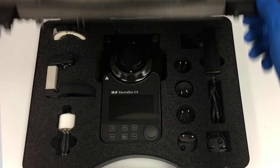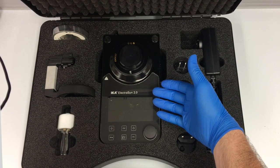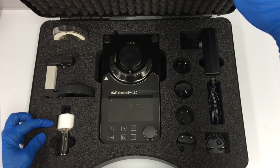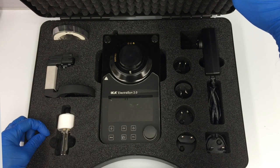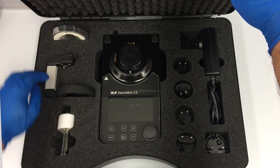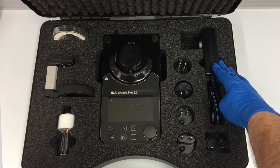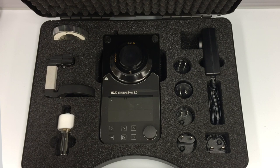Unlatching the latches here, what's included is first the Electrosyn 2.0 main unit. We also have a vial that includes the vial cap, electrode holders, and two graphite electrodes. We have the holster that holds the vial to the Electrosyn and screws on via the bayonet attachment. We have the stir bar attachment accessory, and on the right hand side we have the power supply with a variety of different power adapters depending on where you're going to use the Electrosyn in different parts of the world.